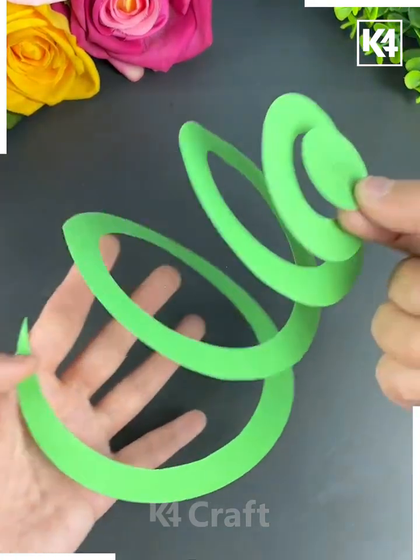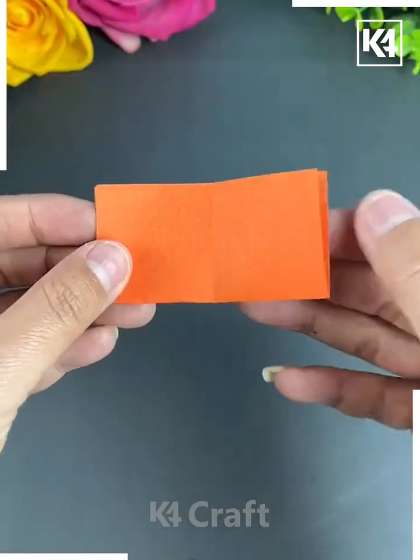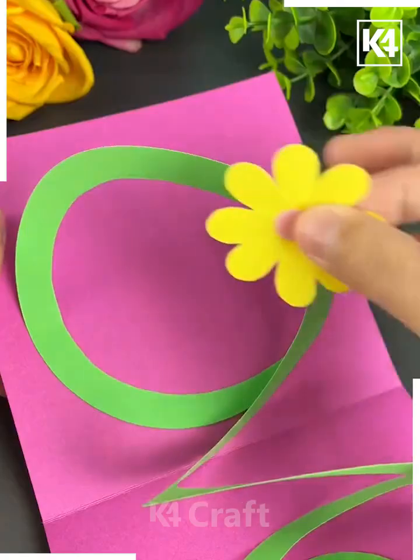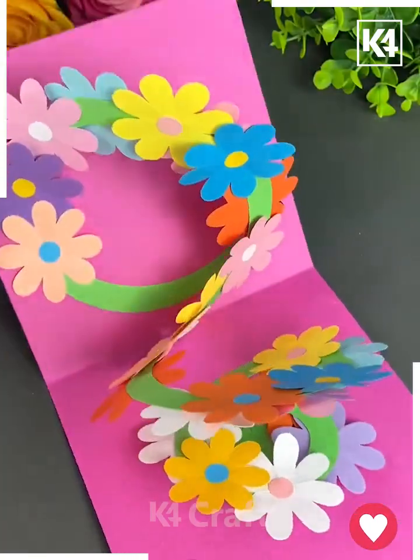Now we will be learning how to make this 3D flower. Start off by taking a circular sheet of paper and then cut it up in a spiral. Stick it on either end of a rectangular sheet of paper after folding it. Now take a square sheet of paper, fold it over two times and then make a slightly curved cut on it. Stick it all around the spiral after you have made multiple flowers, and then open and close it as you please.